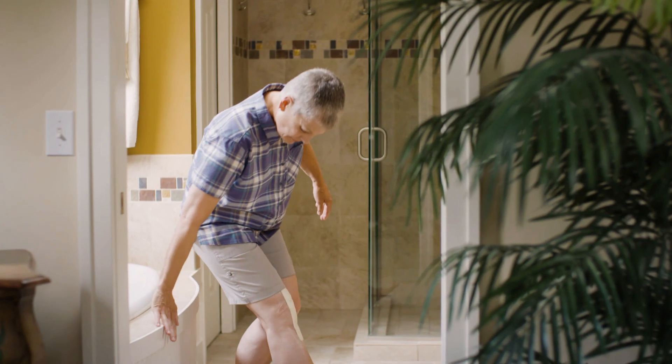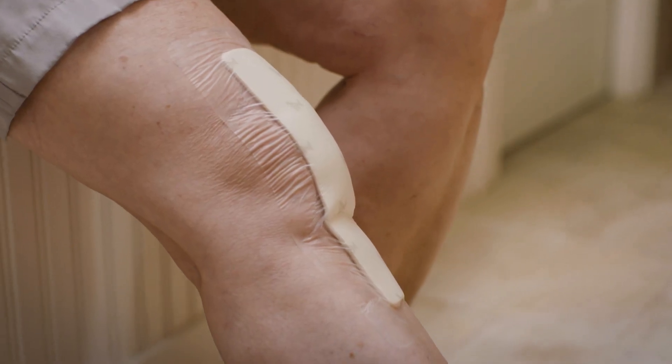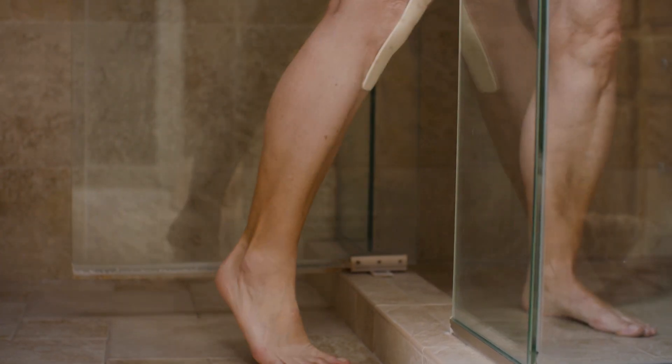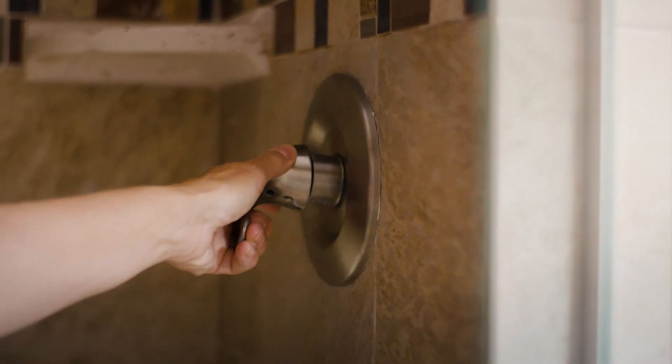All patients have a silver occlusive dressing covering their incision. It is designed to kill bacteria. The dressing typically comes off seven days after surgery — specific instructions are in the paperwork to take home. Go ahead and shower with the dressing on; it's water resistant so it can get wet as long as the edges are well stuck to the skin.